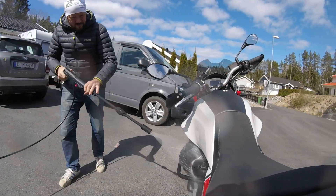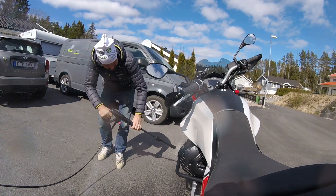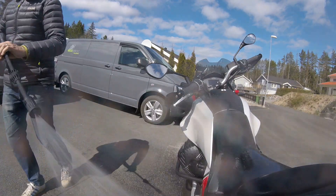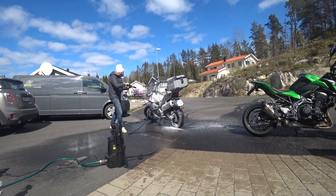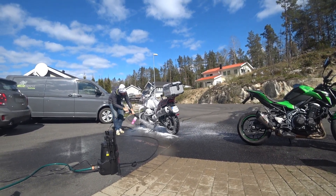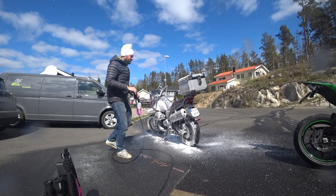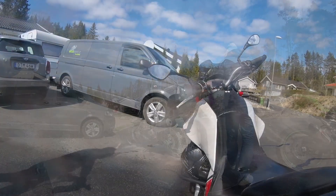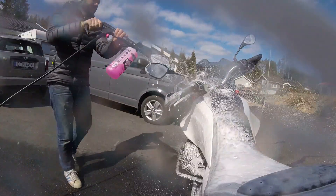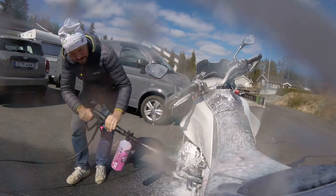We started by just wetting the bike down, and as you can see we have nice weather here in Sweden right now. I washed the bike down thoroughly, then I exchanged the nozzle to the snow foam. On the snow foam nozzle you can adjust how much detergent you want mixed with the water, but I think the first time we did it we had too much detergent in the water, so we used quite a lot from the bottle.